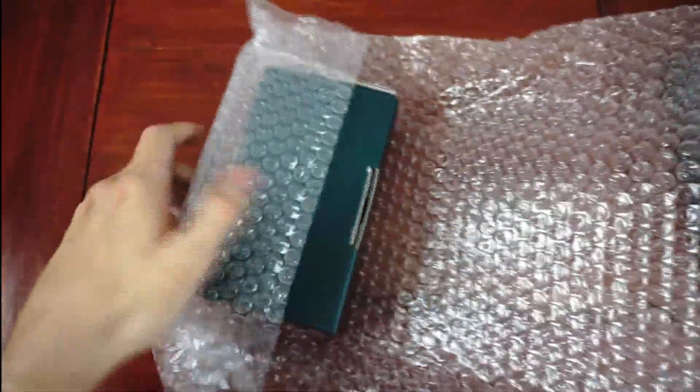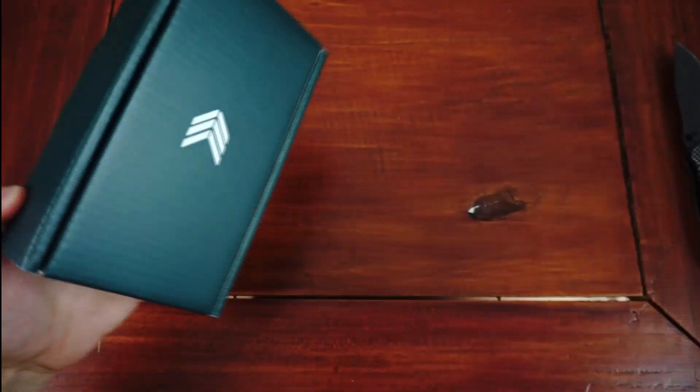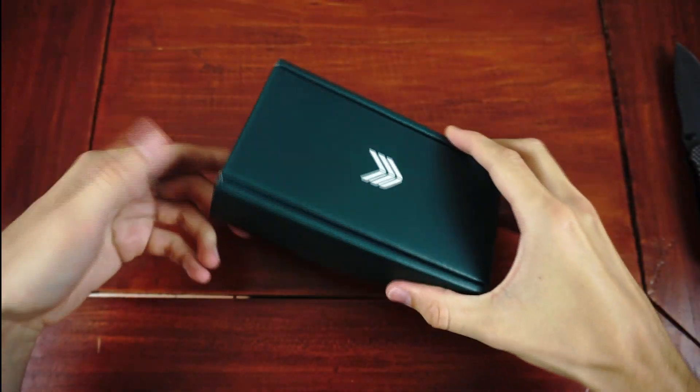The whole package is secured with lots of bubble wrap and we can already see the same green cardboard box that we know from previous generations.